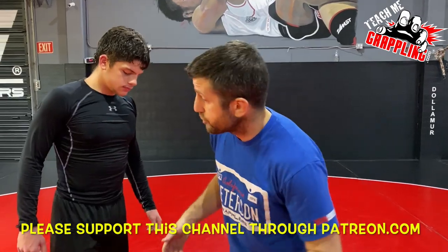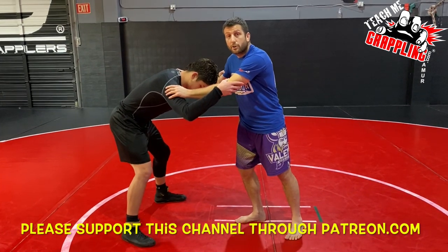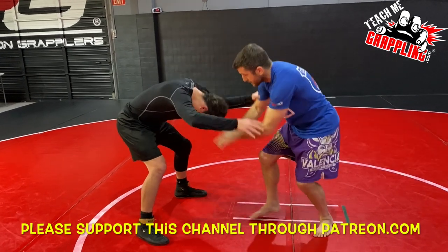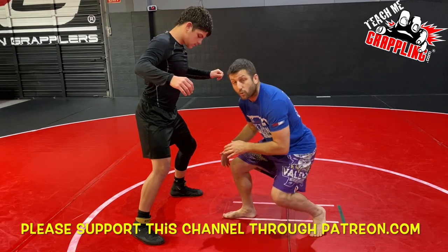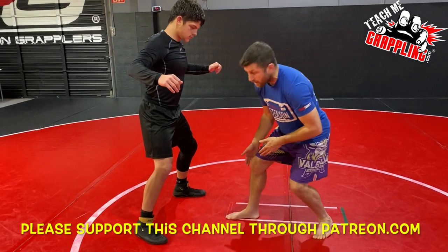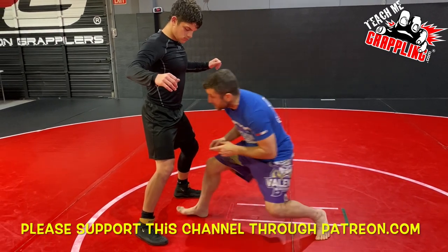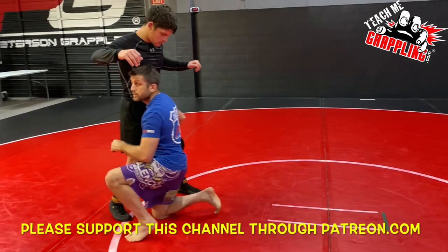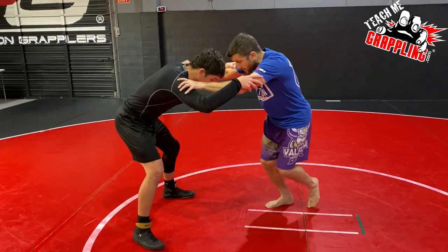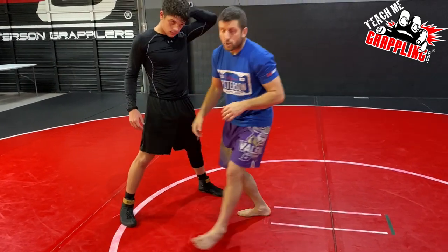Let's get into our basic penetration shot. If I have a partner who's square, usually what you're taught on your basics is: I hit a setup like a little snap and he reacts, I level change. What they normally teach you is to level change and then if you're poised and ready to explode, you can explode from right here. Some people teach you to take a big step and penetrate down to go in for that double leg, or maybe a shorter penetration. I take my step and I penetrate down on my knee. That's your normal penetration.